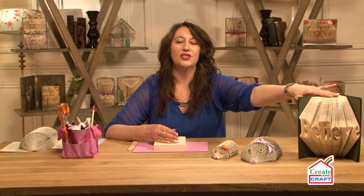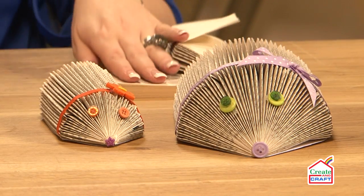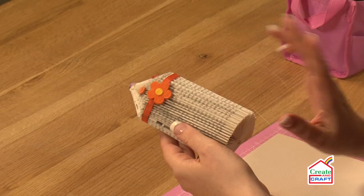When it comes to book folding there are loads of different techniques. You've got simple words like the 'believe' one, done with measuring folds, then two-liners with measuring, and then the new thing that's in is the 3D. For example, these lovely little hedgehogs — so cute — and these are made out of a softback book.